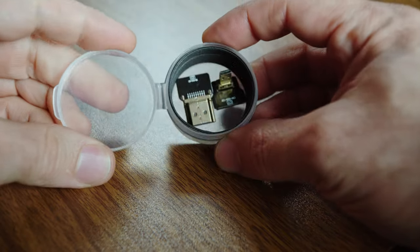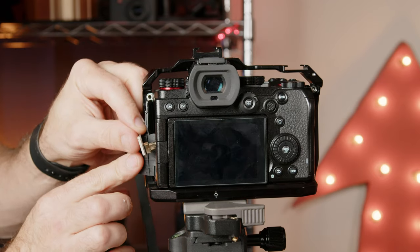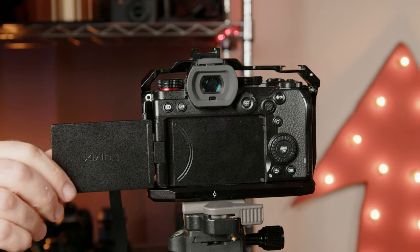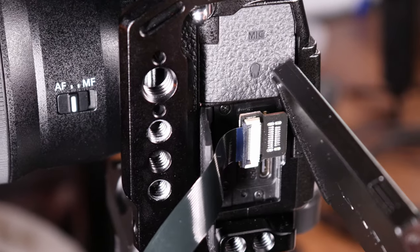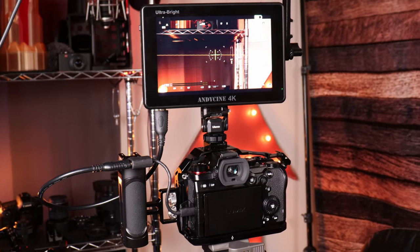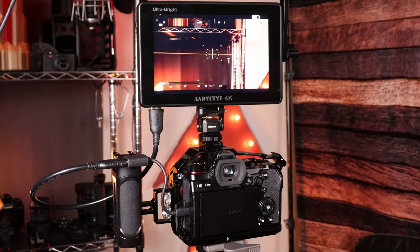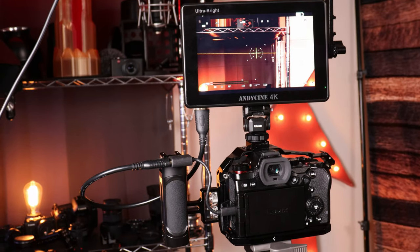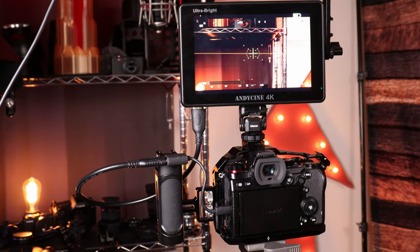Option two: how about using a flat cable to get the mobility back? It actually doesn't work, but I wanted to share my results just in case you were considering it. Option three: ignore your screen and use an external monitor either attached to the camera or on a tripod.